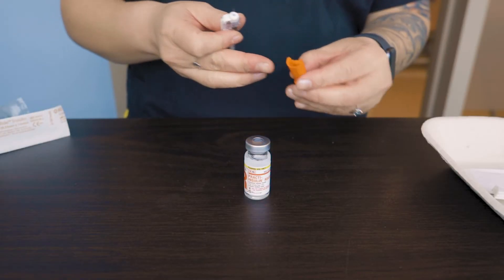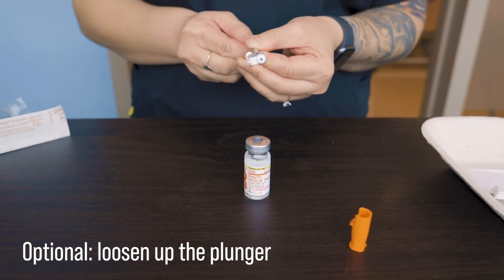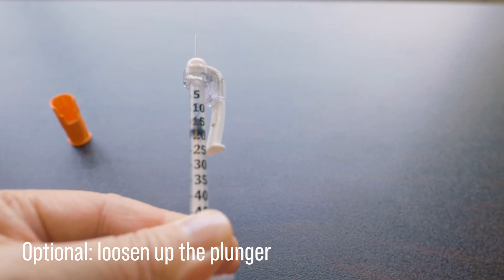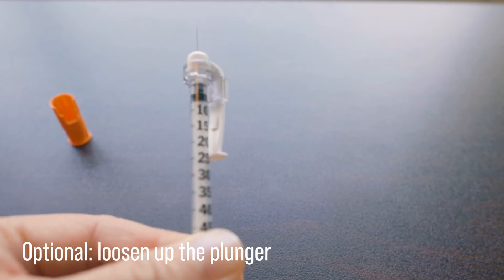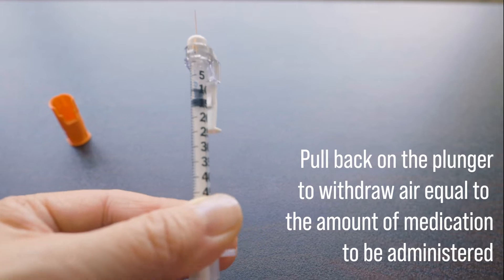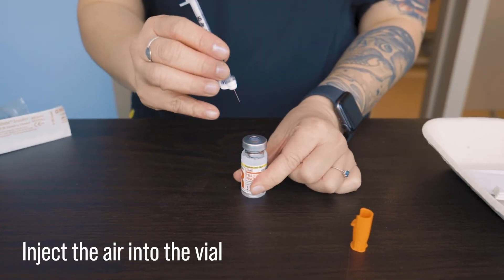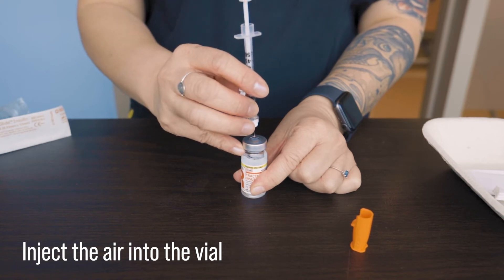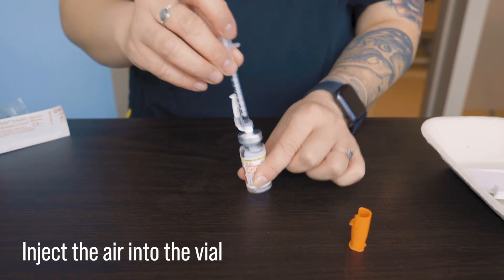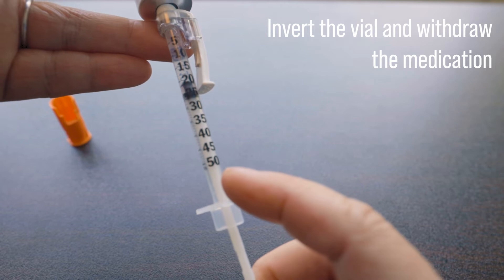Set the cap upside down. I like to pull back on the plunger a couple of times to loosen up the rubber to make it easier to draw the air and the medication — you don't have to do this but I find it helpful. Here we're going to withdraw air equivalent to the amount of insulin that is ordered; let's pretend that that number is 10 units. We then inject that air into the vial and then invert the vial to withdraw the medication we need — in this case we need 10 units.